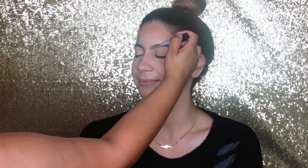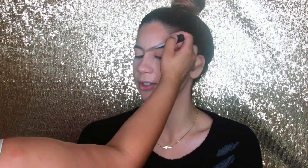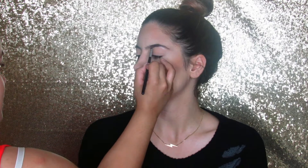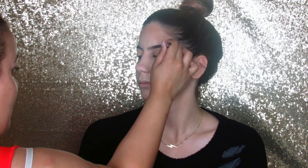Now I'm taking my brow gel from Maybelline and just taming her eyebrows before I apply any product on them. Then I'm taking my NYX eyebrow gel in the color Espresso Chocolate and an angled brush — any little brush will work as long as it has a pointed flat edge. I'll be filling in her eyebrows since she already has beautiful full brows; I'm just filling them in a tad bit and shaping them slightly so they look really natural.